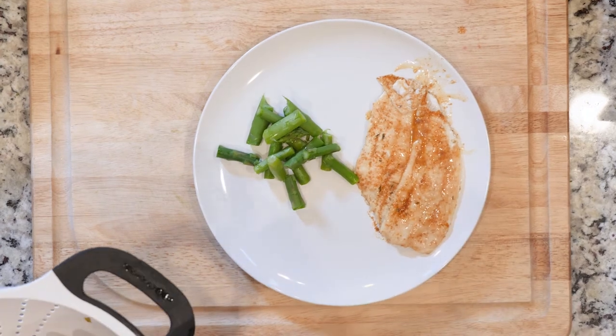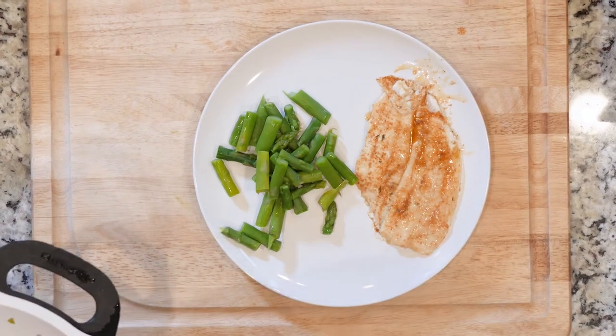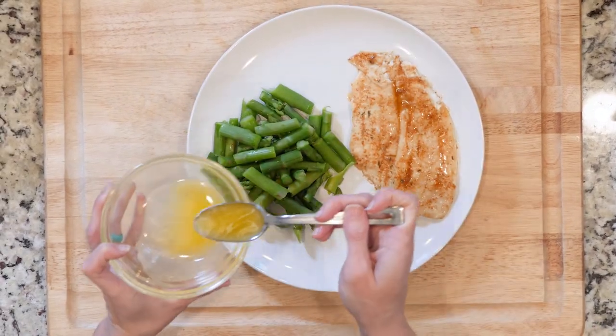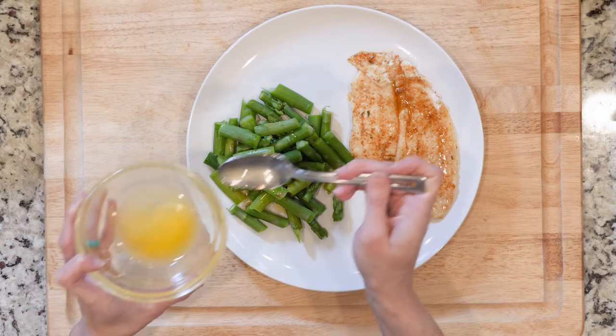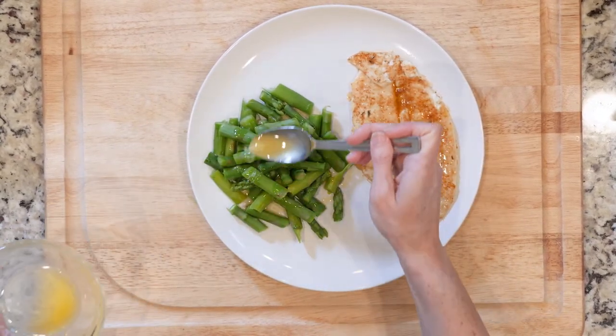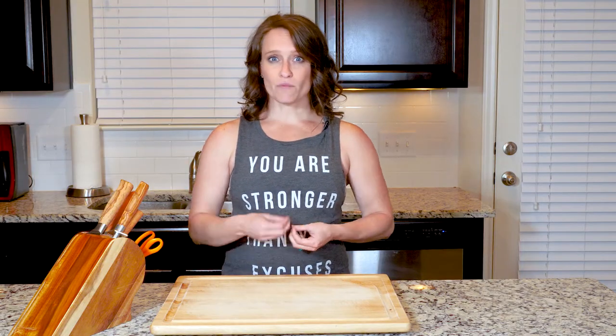Once everything is cooked, place one piece of fish and some asparagus on a plate. At this point you could optionally melt two tablespoons of butter in a microwave-safe bowl by microwaving in ten-second increments until melted — it'll probably take about 20 seconds total — then drizzle the butter over the asparagus. Again, that's optional. But you do want to add a pinch of salt and pepper to everything. Enjoy.